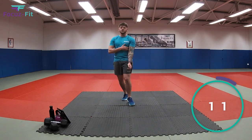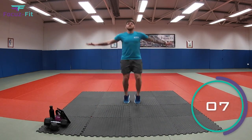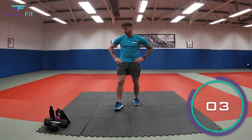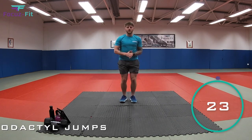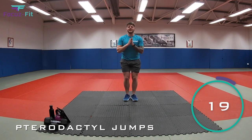Fantastic. Next dinosaur is our pterodactyl. So remember, nice big stretch and jump off the floor. Five seconds. Three, two, one. Let's go. Nice big jump. That's it, get off the floor. Come on. Imagine you're trying to fly like a pterodactyl.